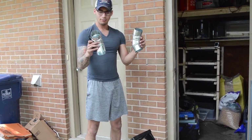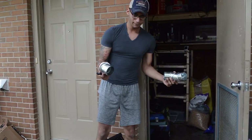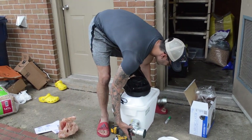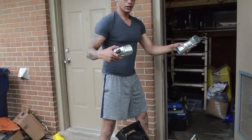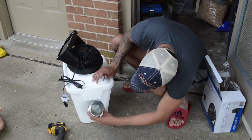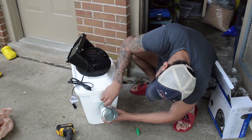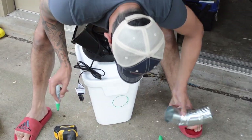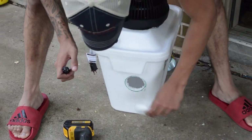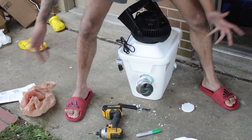Secondly, I want my exhaust vents. It's up to you where you want to put them - I think I'm gonna go with on the sides like this. That way I can pretty much adjust if I want the air to go forward, up, whatever. So we're gonna trace the hole for the exhaust. Boom, and boom - look at that.